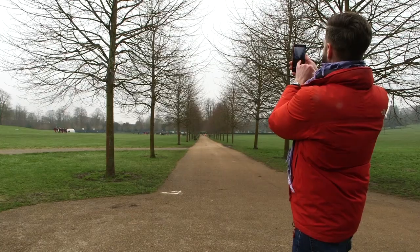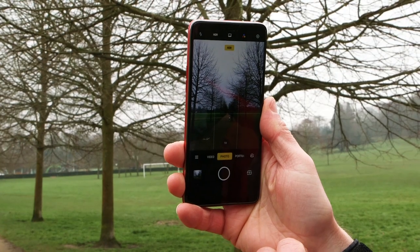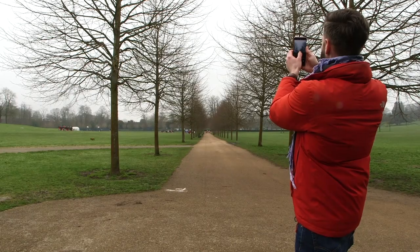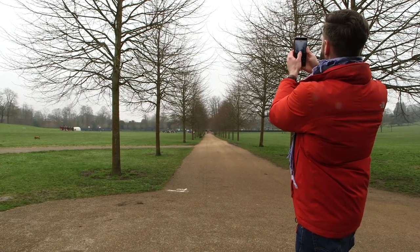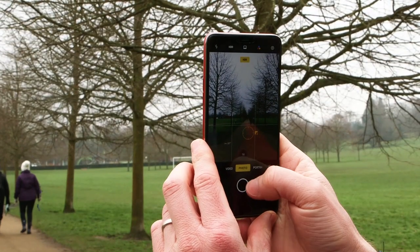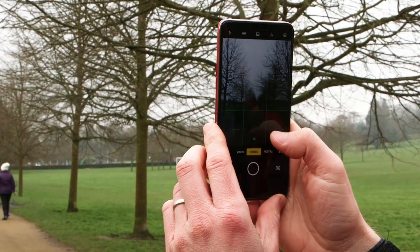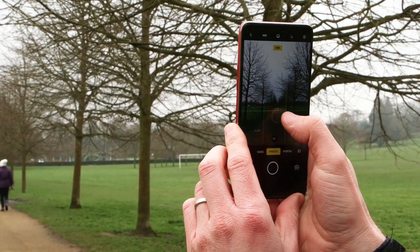gives us an interesting composition and also lets the very tops of our trees breathe at the top so we're not clipping anything off. We'll just make sure that we're watchful of our exposure — that our path is looking at the correct brightness. Exposure needs to be on the path rather than the sky, because the problem of going up is that it catches all the sky, so you have to focus down there.